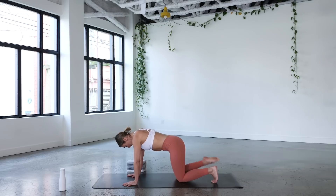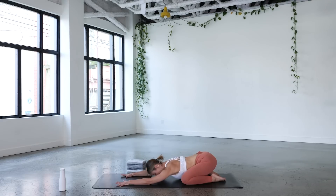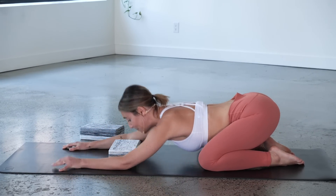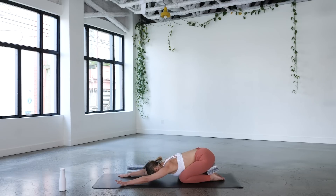Come back to neutral spine. Untuck the toes, take the knees as wide as your mat, sit your hips back, and walk the hands forward. This is known as child's pose. If you have blocks, placing one between your forehead and the mat can help if the forehead doesn't touch, or pop it between your heels and your sit bones to take pressure off the knees. Breathing here in child's pose, stretching out your spine — it's a really grounding pose, and if you're feeling a little anxious or overwhelmed, child's pose can really help support that.